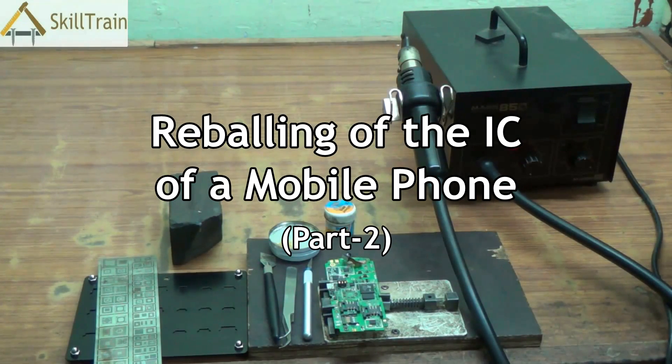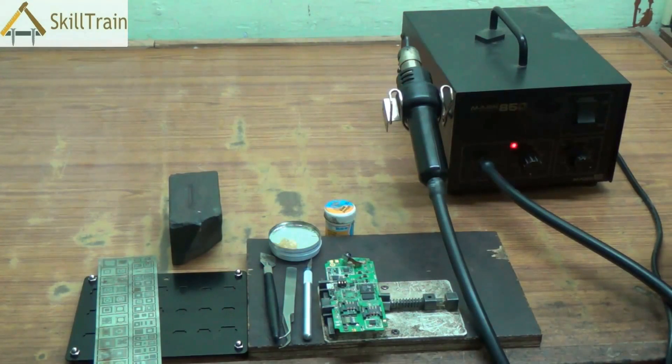Hello and welcome to this next video on reballing ICs. In the earlier video, we talked about what reballing is and what are some of the tools and equipment used for reballing the IC. In this video, we will try and do an actual reballing of one of the ICs.